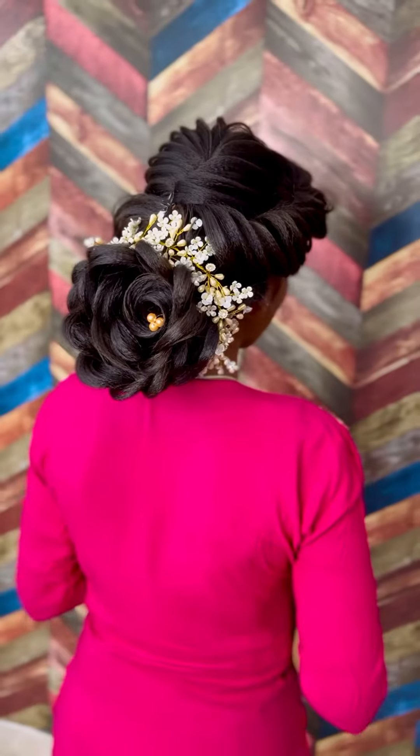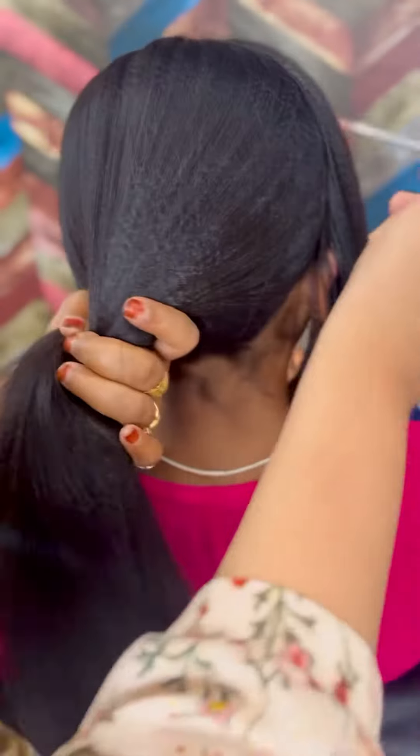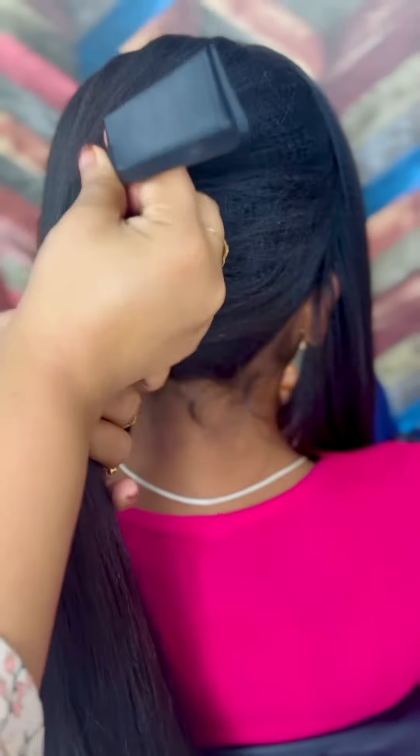Hello beautiful, I am Shiba Ali. So I am taking the most trending rose bun hairstyle. First of all, I was doing crimping. Now I am doing puffs for hair.